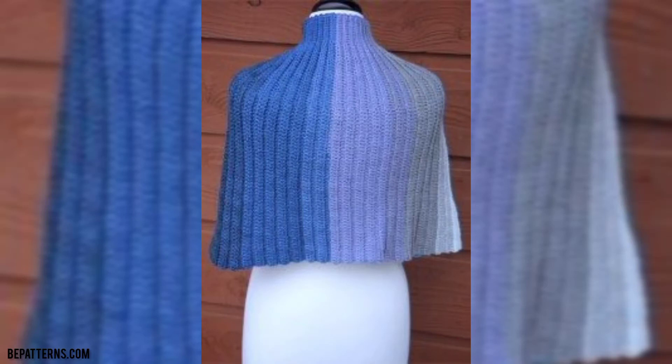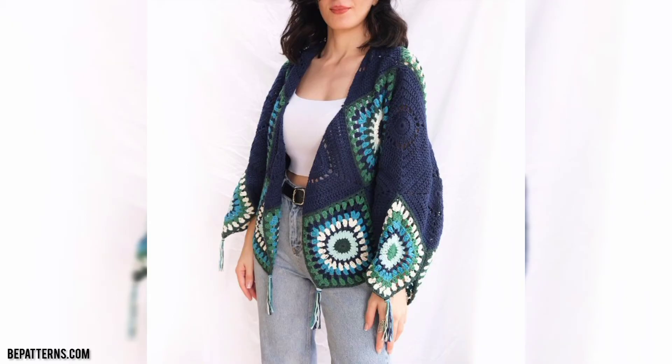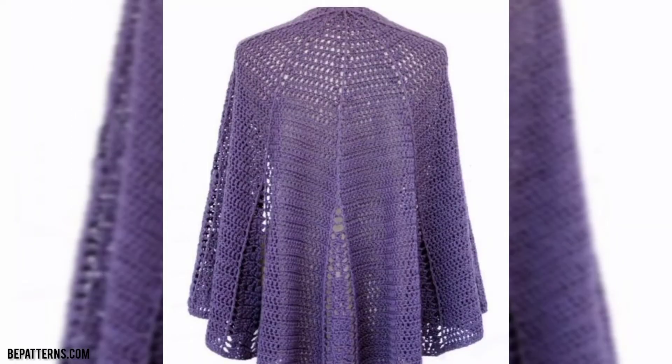Assalamu alaikum guys, welcome to my YouTube channel. How are you all? I hope all my friends are good. God bless you friends, and always be happy. In this video you will see very beautiful and very outclass designs for crochet capsule.